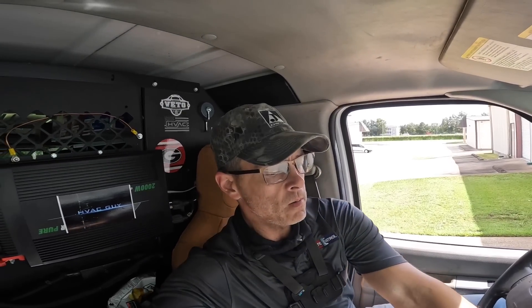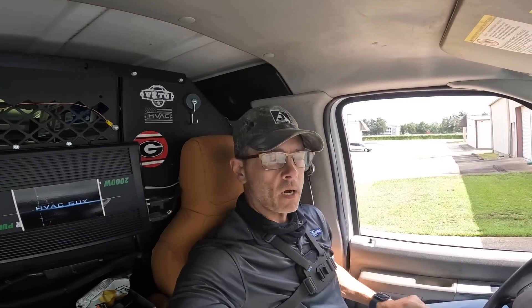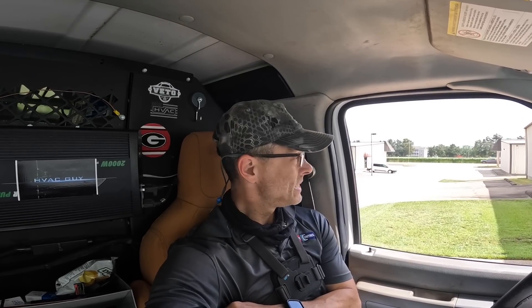Hey guys, we got us a call where the homeowner just called and said it's blowing hot air inside and cold air outside, and it's over 90 degrees. Let's see what's going on.